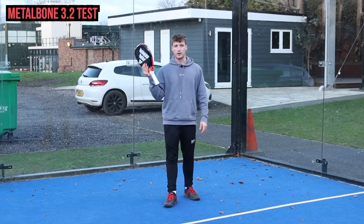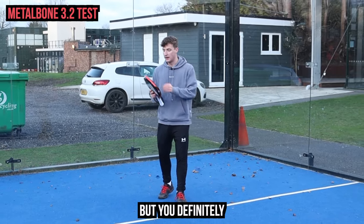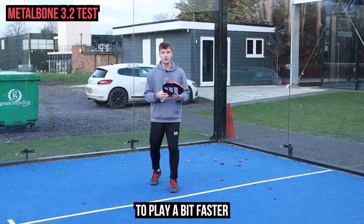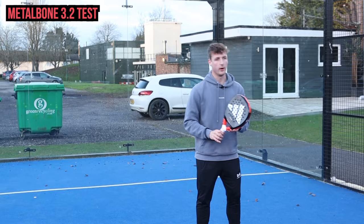Defensively it feels good because again the comfort is the same as the Metal Bone Control — it feels just as soft. But you definitely have to hit the ball a bit higher up, and it almost feels like it's encouraging you to play a bit faster and hit the ball a bit harder. Let's test some of the power on the Metal Bone.